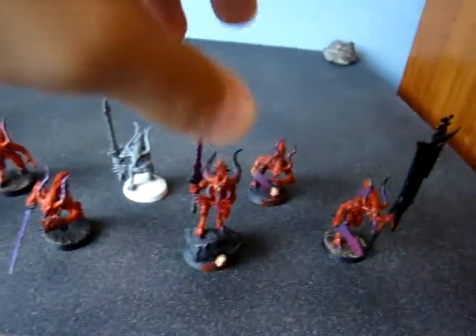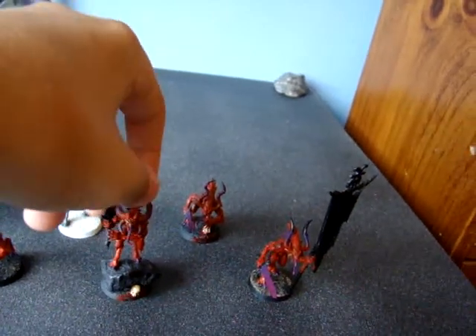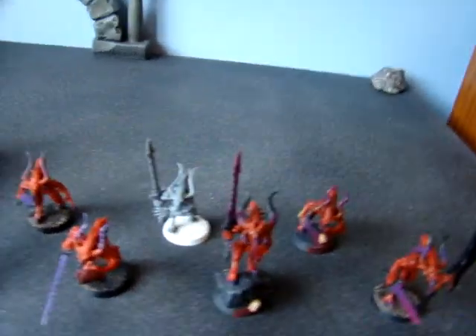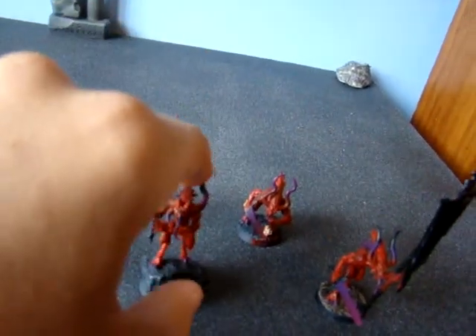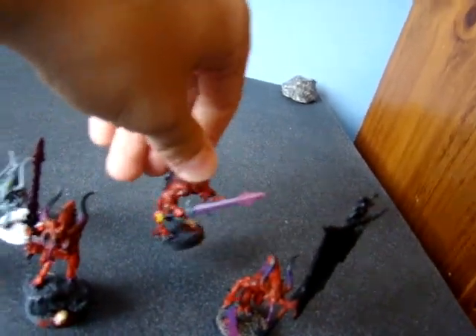Alright, so this guy is done. He is like the champion of the squad, even though they really don't call him that, but you can give him Fury of Cahorn. This is just a normal troop. He is done.